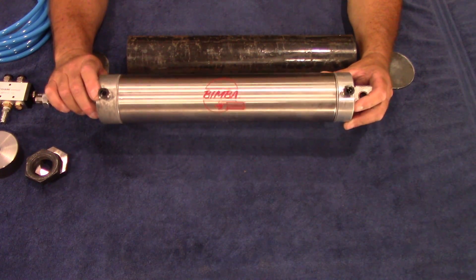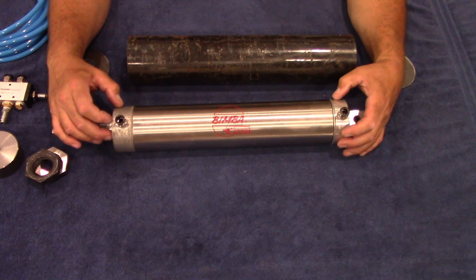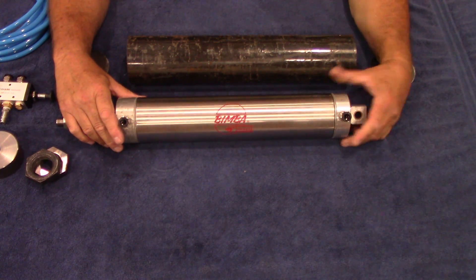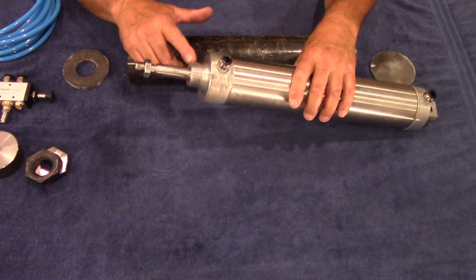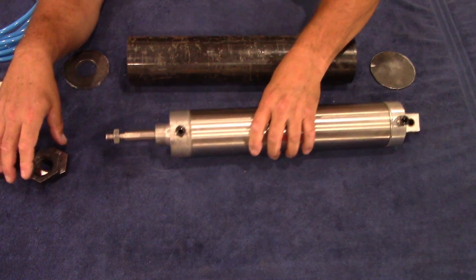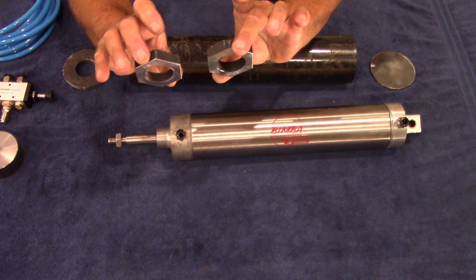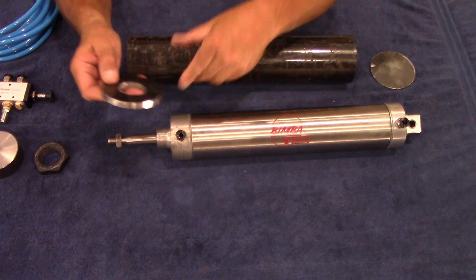I like the Bimba brand cylinders — they're stainless steel tubing with aluminum end pieces. The ram is pretty beefy, so it's going to last you a while. It's important that you get the double-acting type. The end of this ram is an inch-and-a-half, 12-thread, so you're going to need a nut that's inch-and-a-half 12. In this case I had a really big nut and cut it in half, so I got two out of it. I've already machined this part — it's going to go on the end of your tube.